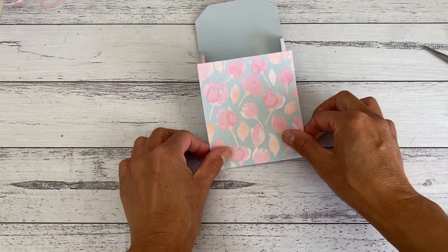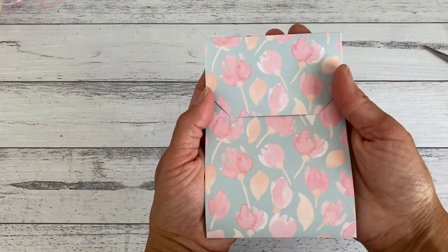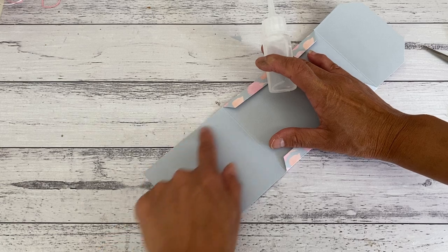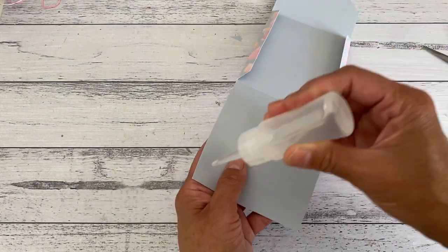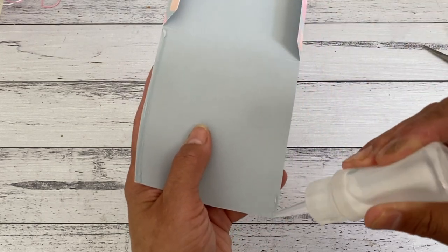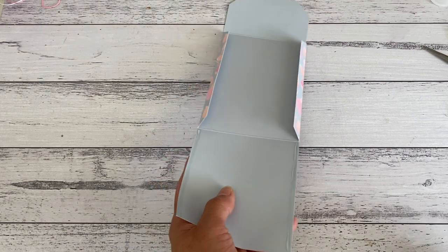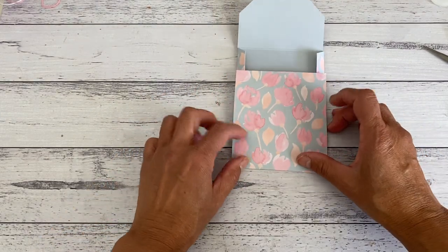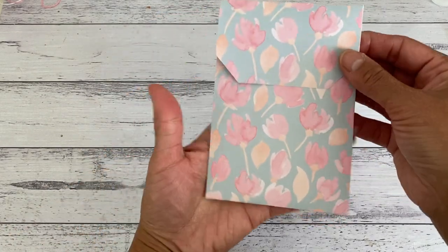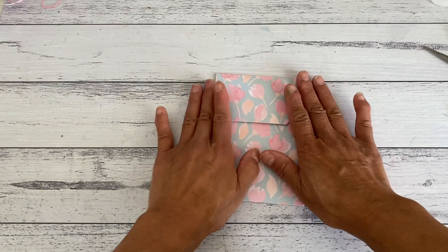That is all there is to the cutting. Now we're going to fold these two sides in, then bring this one up — that will create your pocket. This will be your closure, and there is your large coin envelope. We're just going to adhere the pocket now: open it up, apply glue along here and here, or you can use double-sided tape if you like. I'll use liquid glue. I have a link below the video for the glue I use. Press that down, close it up, and there is your large coin envelope.